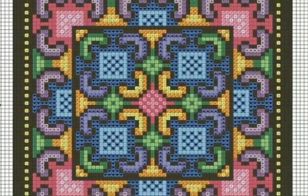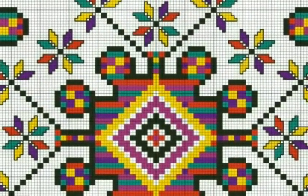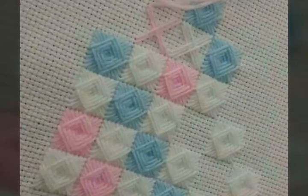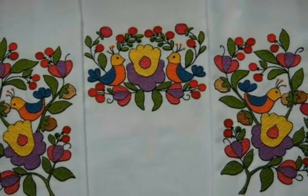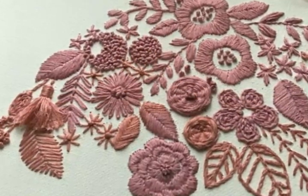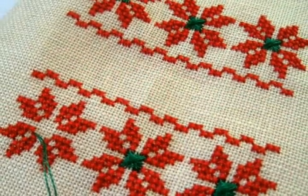Assalamu alaikum, welcome back to my YouTube channel. How are you friends? I hope you're all fine and good. I'm back again with very beautiful, attractive, and traditional ideas of hand embroidery work design. In this video you will see beautiful and attractive ideas of hand embroidery with different color contrasts. I hope you love all the designs.